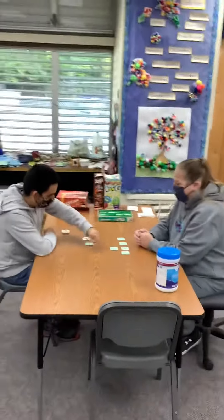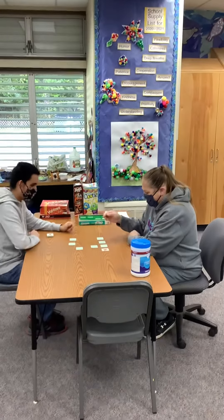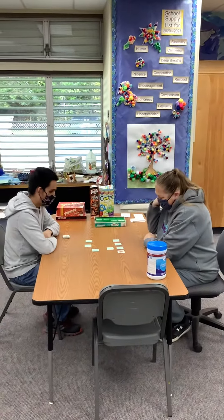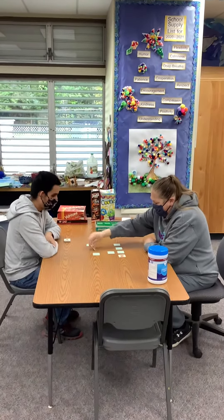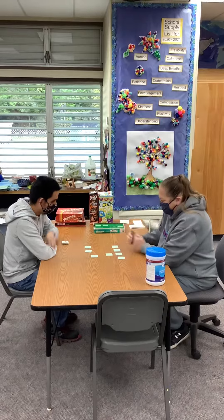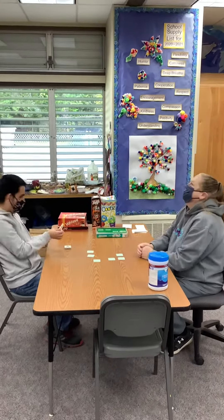Oh man. Finally. Look at that. Yeah, we've all played Onhill at this game and he's a classroom champ. Woof! En fuego!